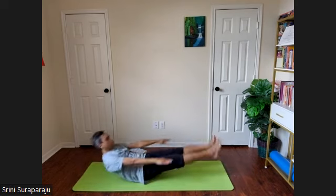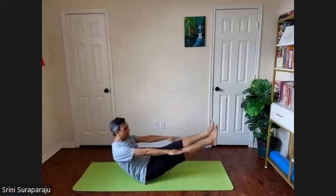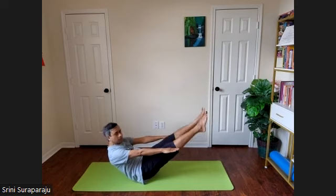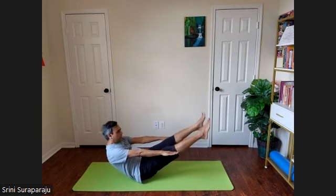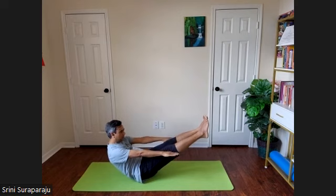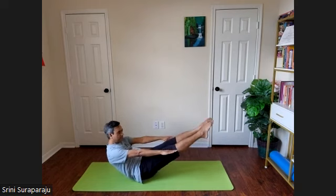Inhale, exhale, inhale, exhale, inhale, exhale. With the next inhalation, we'll hold the posture and stay with normal breathing. Inhale, hold the posture. If you need more balance, you can grab your legs with your hands. Navasana — the boat posture. Tighten your core muscles and stay as long as comfortable.